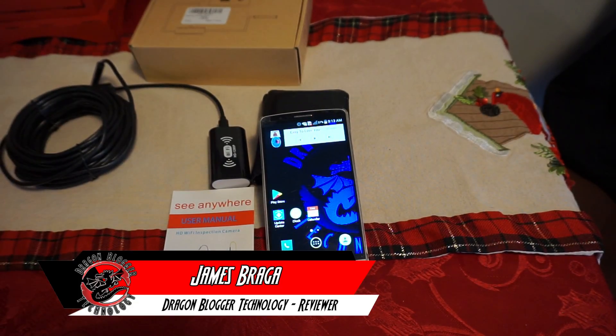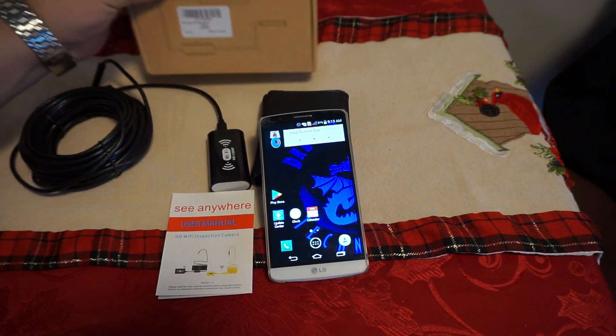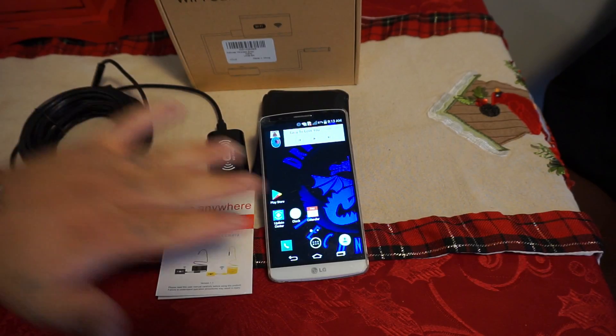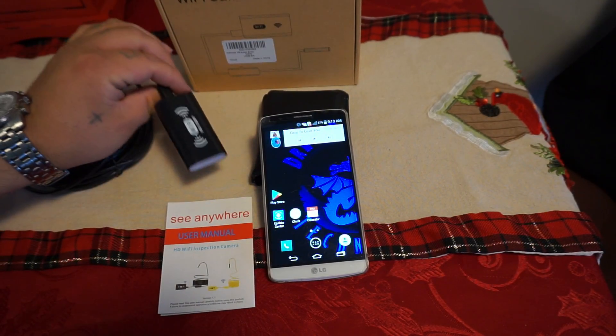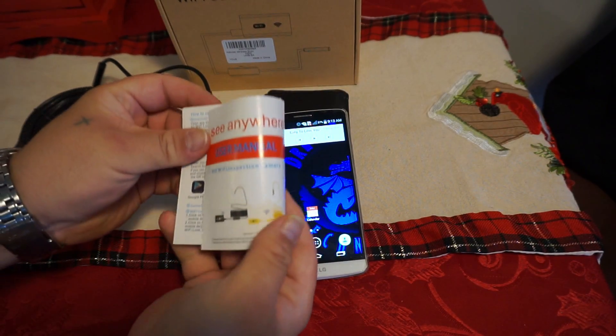James here from DragonBlogger.com. Today I have a little walkthrough of how to install the Oddsky Wireless Endoscope software onto your phone. This will connect it up so you can scope your drains or whatever you want. They have a manual here.